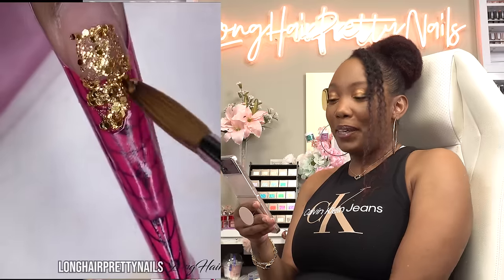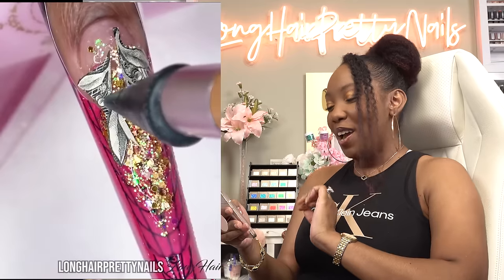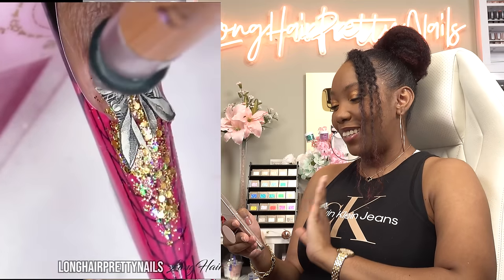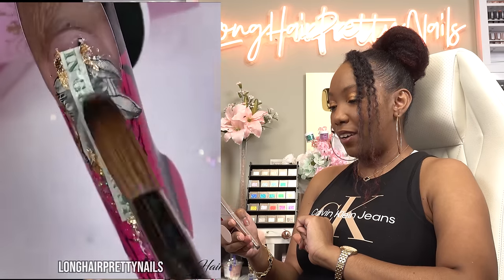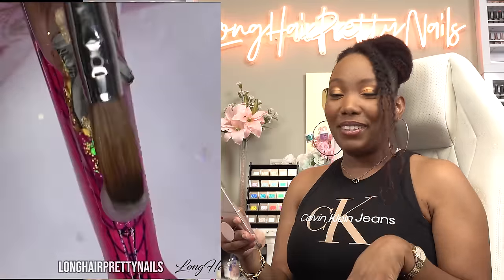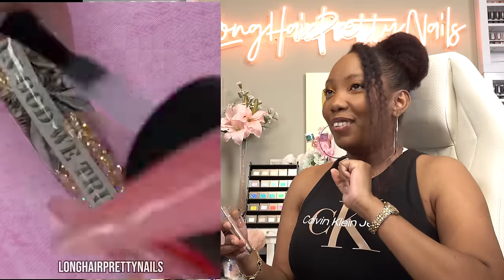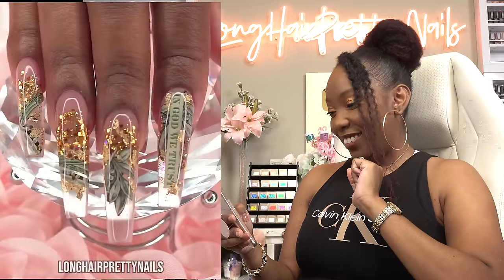Today I'm going to be recreating my money nails. I did these nails back in 2018 and they went way more viral than I was ever expecting. I had some money, cut up some pieces, and we did glitter. I believe at the time I was using clear acrylic, so that's what I encapsulated everything in. I loved how these turned out — this was early on in my nail journey.